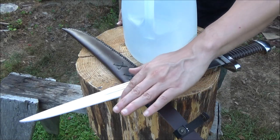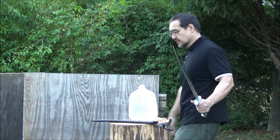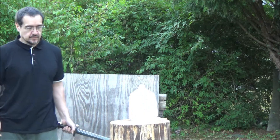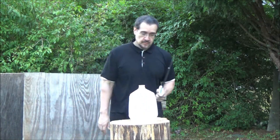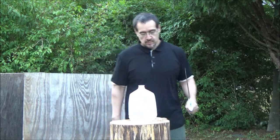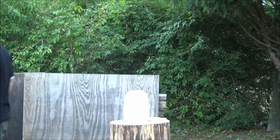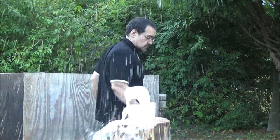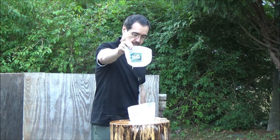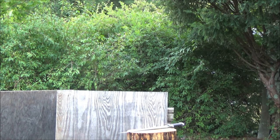Alright, so now that I've cleaned up the edge, I'm going to do a few test cuts with this. I cleaned up the edge but didn't give it too much additional sharpening, and it's doing okay. Let's do a few more, shall we?